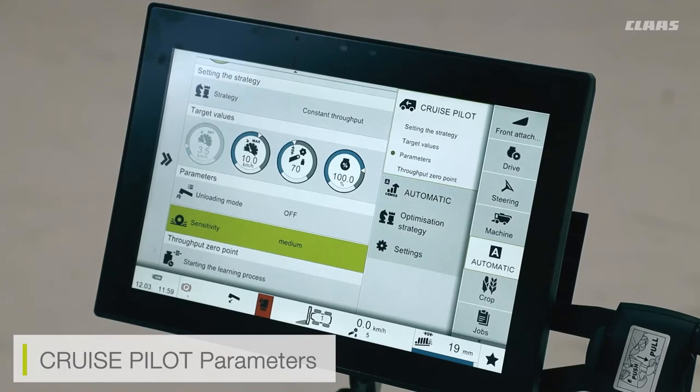Finally, I can set a learning parameter for the throughput zero point. This is a learning parameter that needs to be completed every season or multiple times a season. The way it works is that during the learning process, the feeder house recognizes when no crop is coming through, establishing the zero point. We need to make sure this learning process has been completed before using the cruise pilot system.